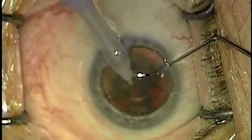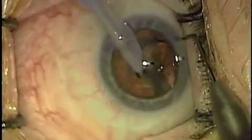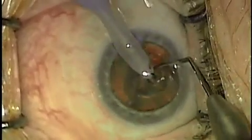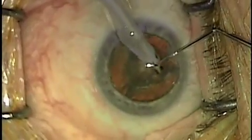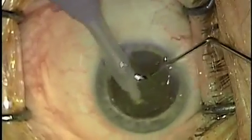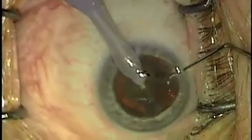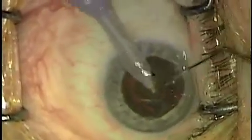The second instrument, notice, is pushing the pieces into the right orientation so that the ultrasound device always has something to work on. The second instrument is also very useful for breaking the lens pieces into smaller particles and keeping them fed into the tip of the ultrasound device.